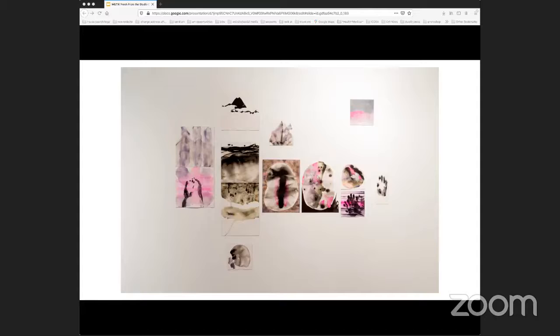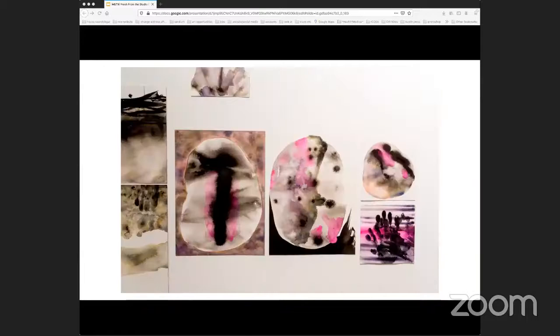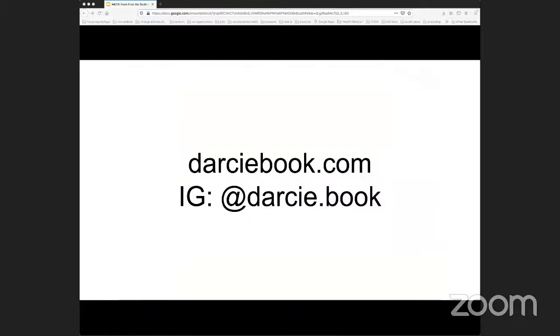I'm also excited about this series that I started last fall — it's a reconfigurable abstract narrative, so it'll be very different every time I install it. Some drawings will be added, some will be removed, and it'll have a different overall meaning and story every time. And that's my contact info — thank you all so much for joining us today.